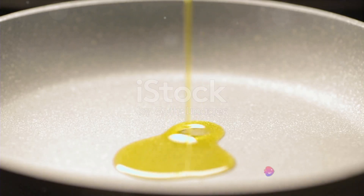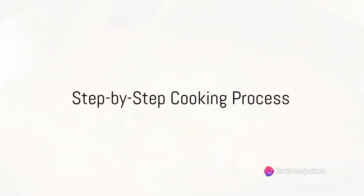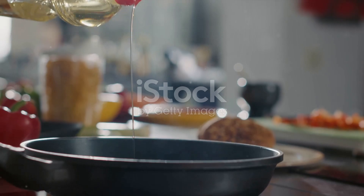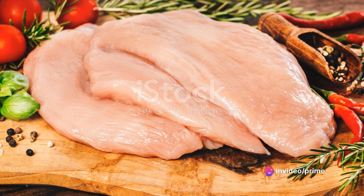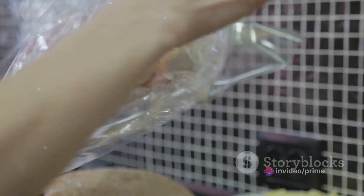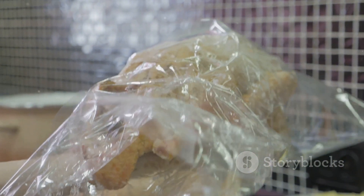Now that we have all our ingredients, it's time to start cooking. Follow these steps for a quick and easy cooking process. Start by heating your favorite pan over medium-high heat. Once it's hot enough, add a splash of olive oil, just enough to lightly coat the pan's bottom. Now it's time for the turkey — slide in the turkey pieces, making sure they are spread out evenly. Stir-fry them until they turn a beautiful golden brown. This step is crucial as it locks in the turkey's flavor and keeps it juicy.